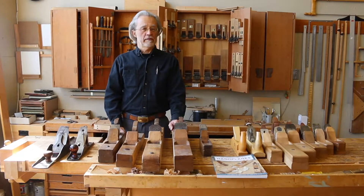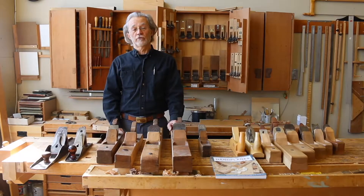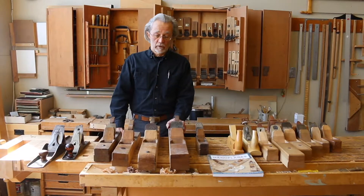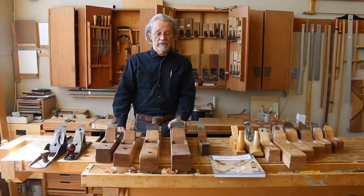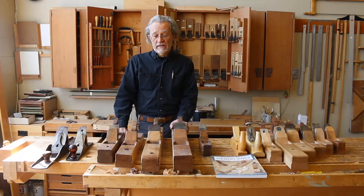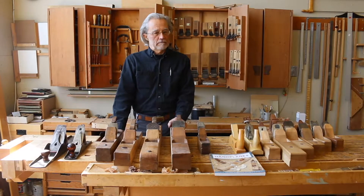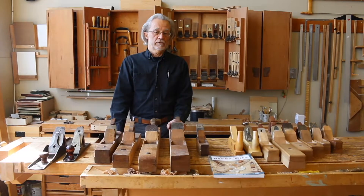With the popularity of live edge boards using whole slabs, increasing numbers of woodworkers are faced with: how do you flatten the board when it doesn't fit in your joiner? An 8-inch joiner for a small shop is common but expensive. A 12-inch joiner is a luxury for sure.